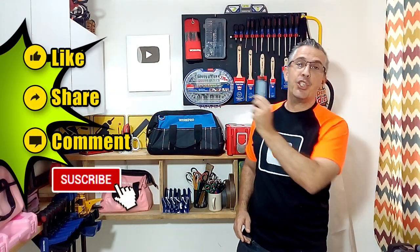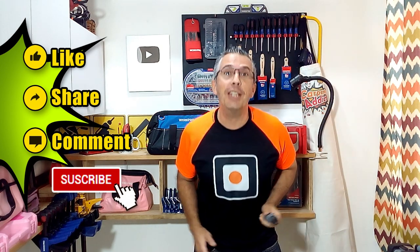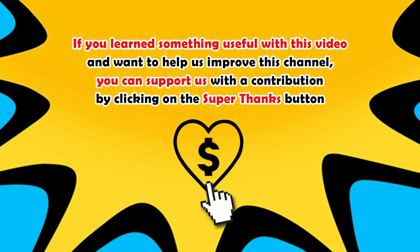Now you know this is a great tool to have for your home projects. Remember to click like, share this video, and leave me your comment. Of course, don't forget to subscribe to my channel and I will see you in my next video. Bye!